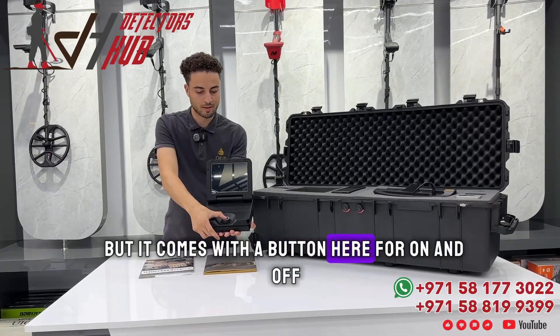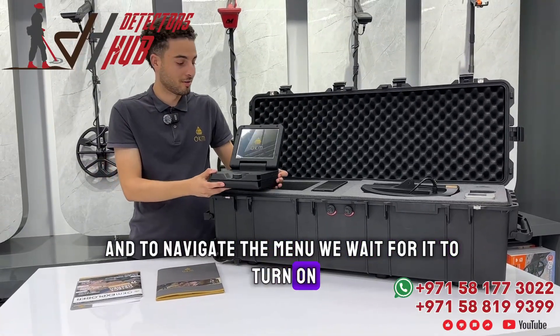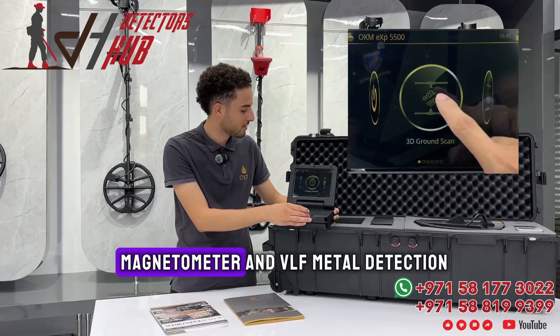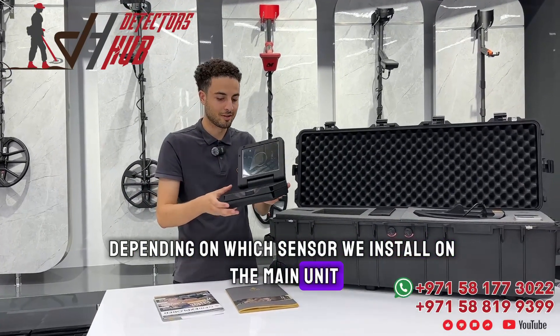Here we have the mothership of our machine — this is the main unit. It has a touch screen, but it comes with a button for on and off, and to navigate the menu. As you can see, we have 3D ground scan, magnetometer, and VLF metal detection, depending on which sensor we install on the main unit.